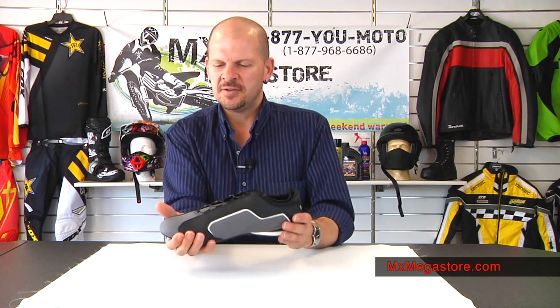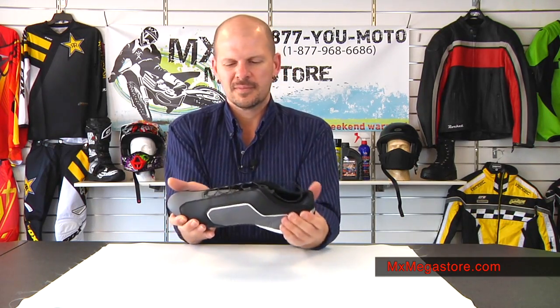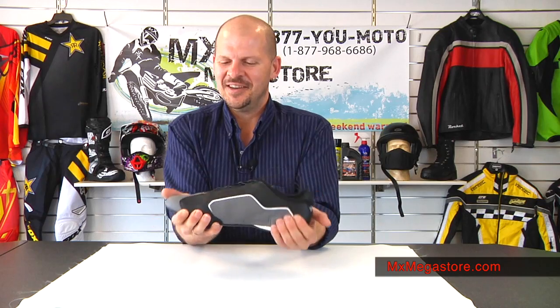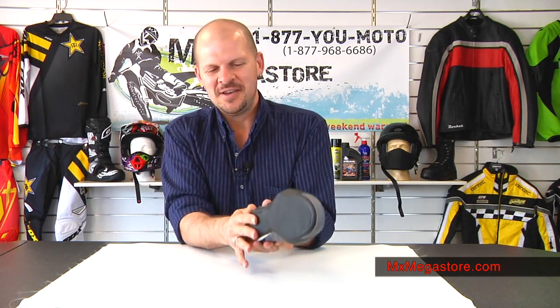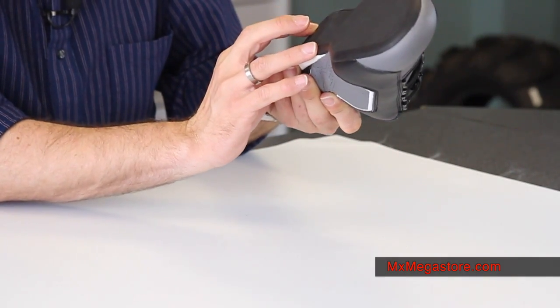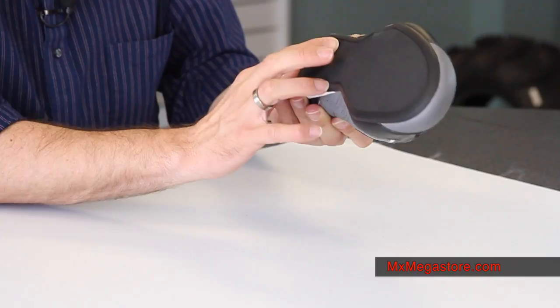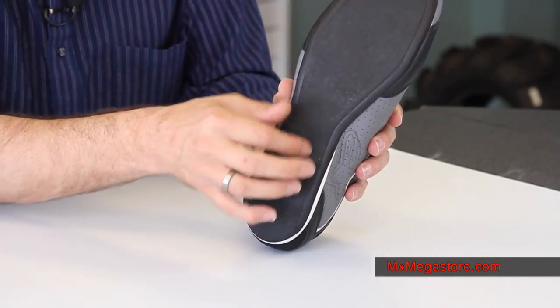It has a reinforced internal toe box and heel counter. It's not really for riding, but it's just a very cool, great-looking casual shoe. It has a dual density sole and I believe I read it's a laser ablated grip — essentially they've done laser etching on the bottom of the shoe to give it really good grip.